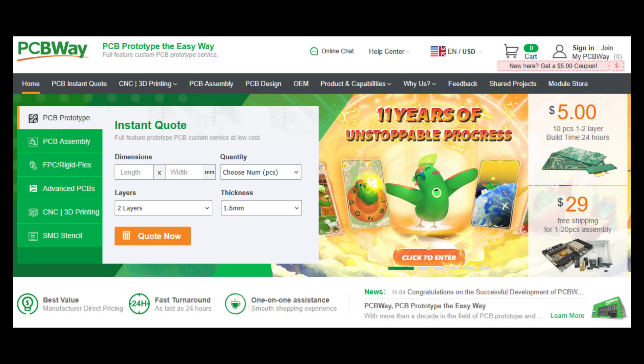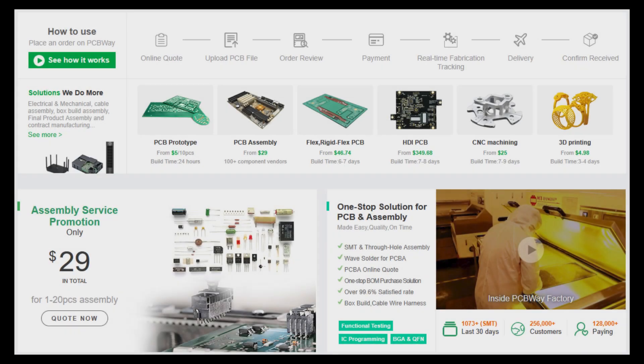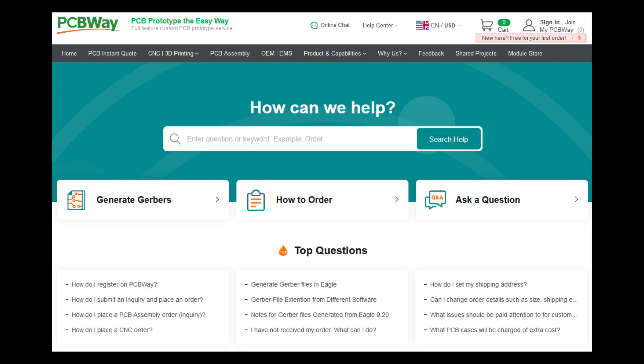From first concept to final project, PCBWay.com is built to support your vision. Enjoy industry-leading PCB manufacturing and assembly, trusted by makers, students, and engineers around the world. PCBWay.com offers quick delivery, reliable quality, and real-world value no matter what the size of your project is. Whether you're creating something new or improving what you've built before, PCBWay.com is your dependable partner. Build better — visit PCBWay.com today.